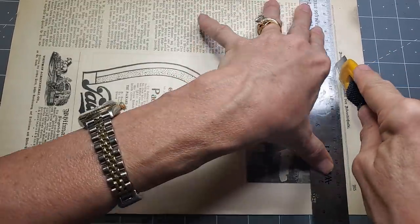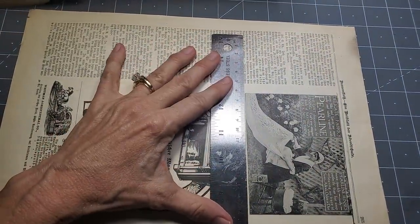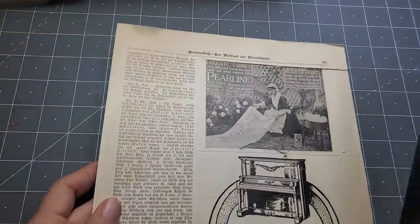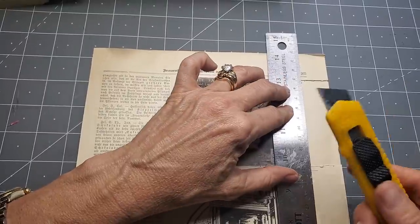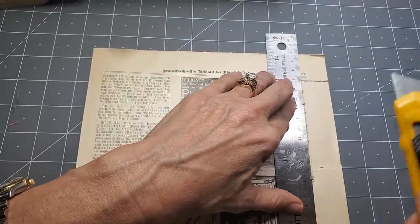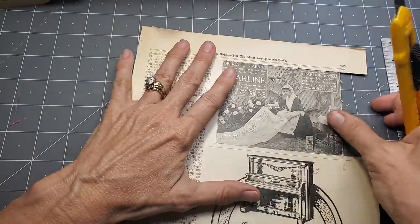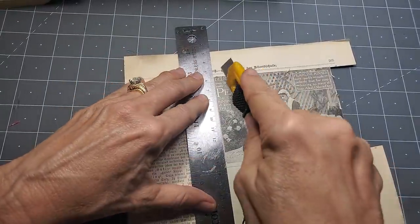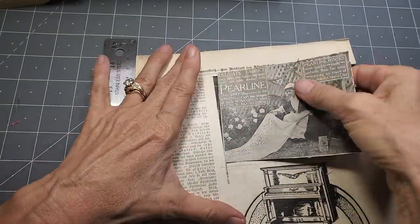I'm just going to cut this out - it doesn't matter if I get it exactly, I can always trim it smaller. Sometimes the glue will make your paper damp and it might tear a little bit. That's why it's helpful to adhere a thinner or fragile ephemera page to a stronger page - that way it's much easier to cut. It's a little more forgiving. If you wait till it dries, even better. A sharp knife would be helpful too.